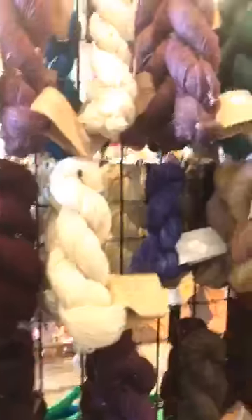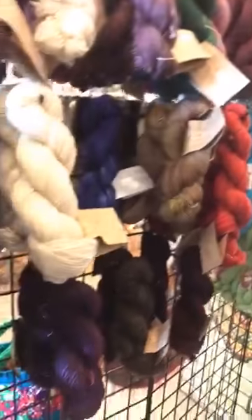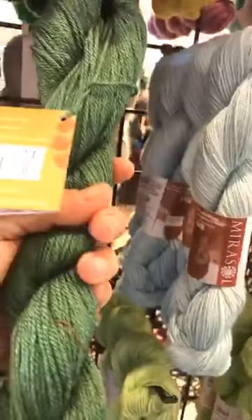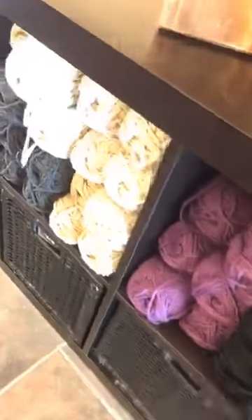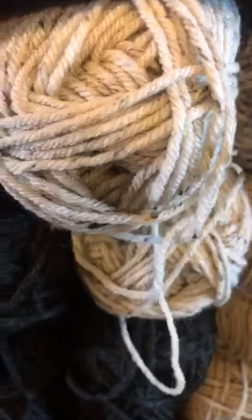We have some Madelinetosh in stock. And then we also have — this is yummy — this is merino and silk and viscose. Look at the sheen on this — it is so cool. Totally amazing. We love Marisol. We have some Aran weight down here, so if you wanted to make an Aran weight sweater, I actually have a sweater quantity of this right here in stock right now.